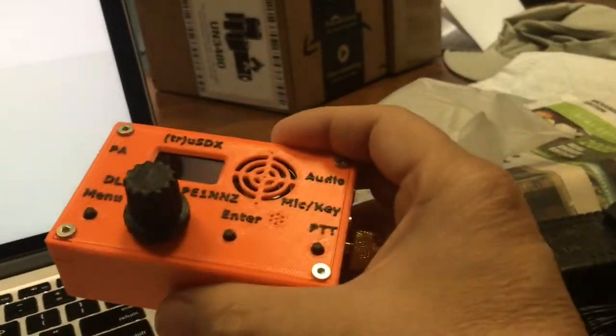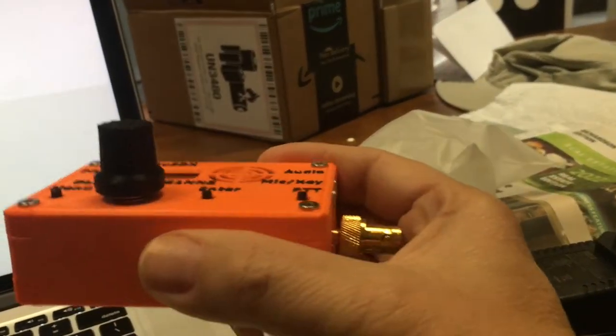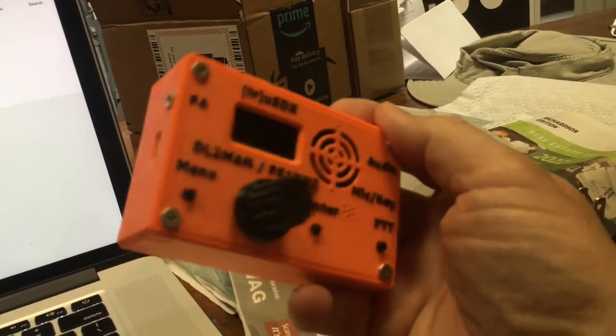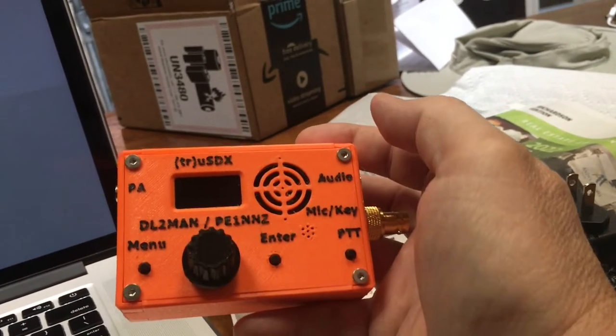So we are talking QRP. We can take in somewhere around six volts all the way up to possibly 16. QRP power intake is five volts from USB. It will work with five volts, but that's going to be a real low wattage output.